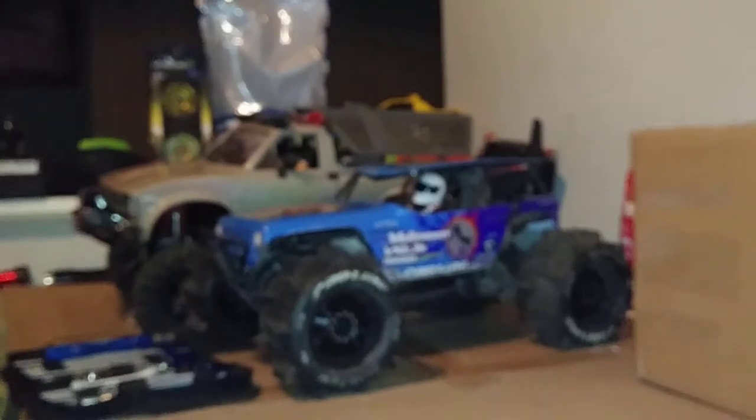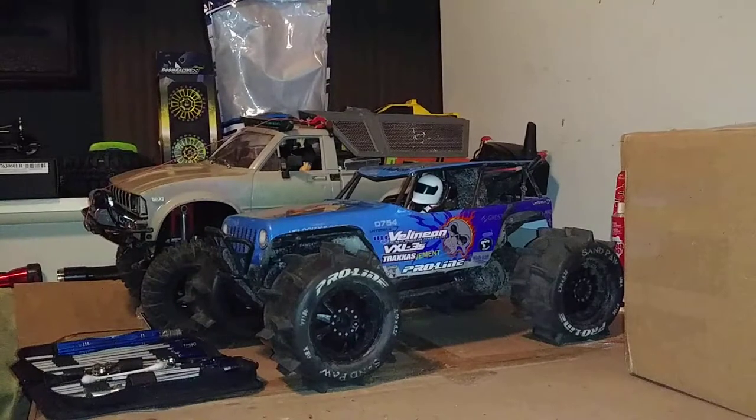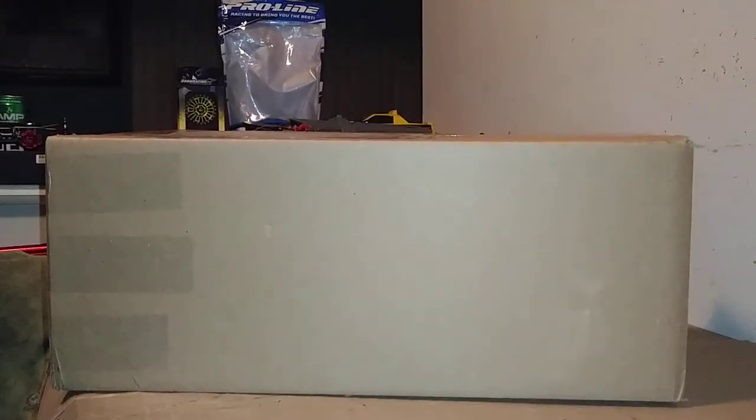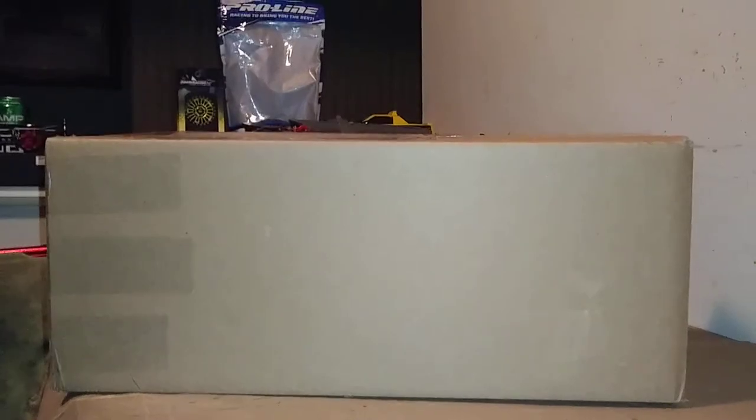Alright, to the unboxing video. Like I said, this wasn't supposed to show up until next Tuesday. I do have more parts that are still going to show up on Tuesday for the thing we're about to unbox. Let's get to it - I'm gonna pause the camera real quick and we'll change our view. Alright, we are back. I tried to move the camera back as far as I could to get you guys a good view.